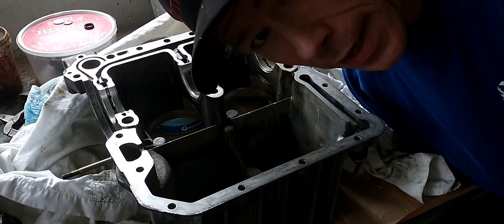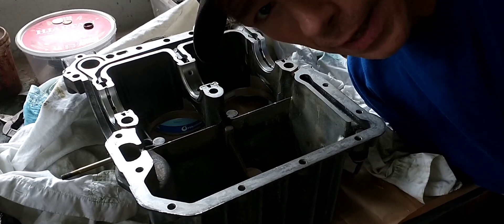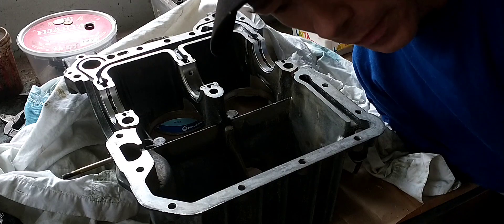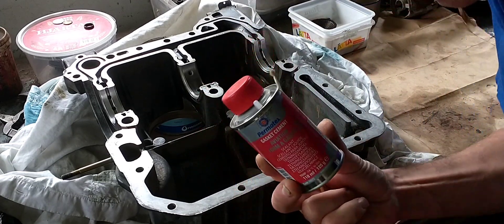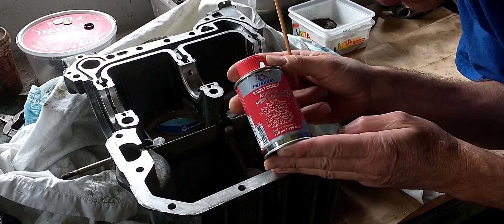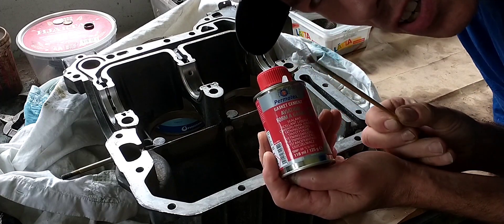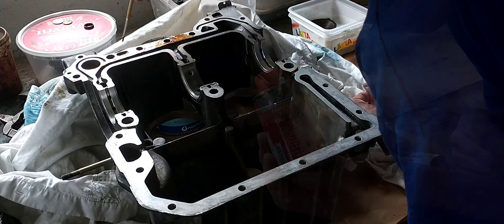Today the cases are coming together and we're going to put the engine back together. We're going to use Permatex aviation sealant, and I'm going to use a different brush because the one included is a little bit too big.